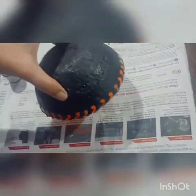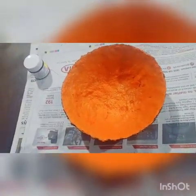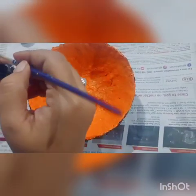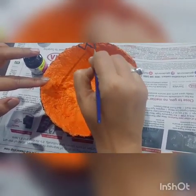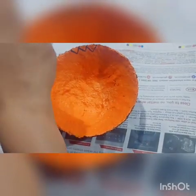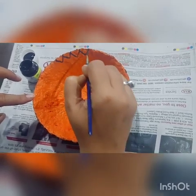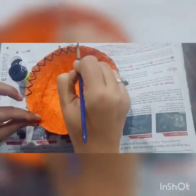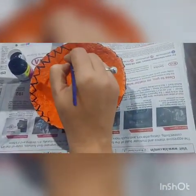The bowl is complete with small motifs on its border. I will make some lines in it with black color. I am going to get the typical traditional effect on it. I will make some motifs on the back side as well.